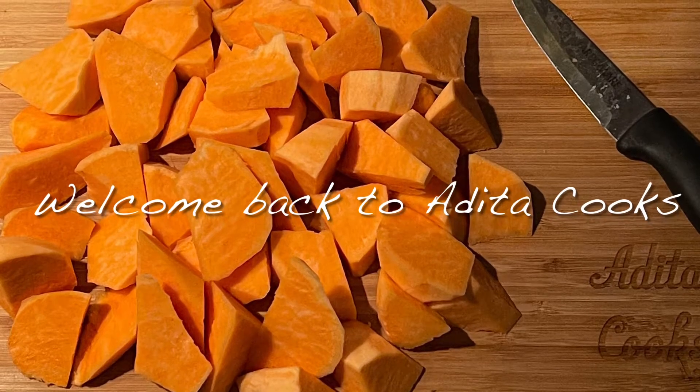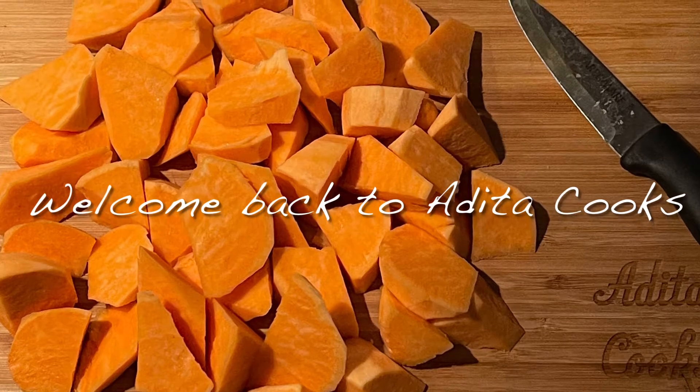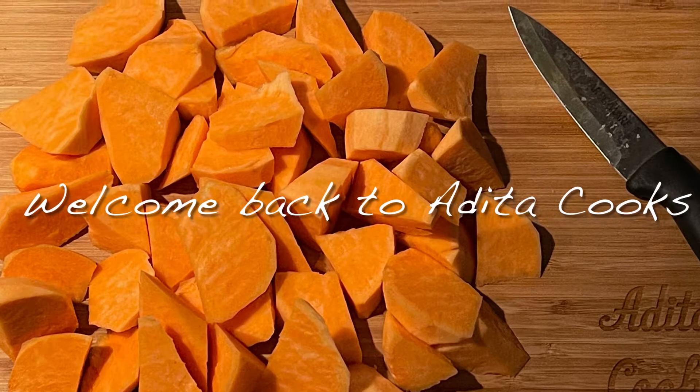Hello everyone and welcome back to Alita Cooks. Today I'm making for you honey glazed sweet potatoes in the air fryer. Super simple and super delicious.